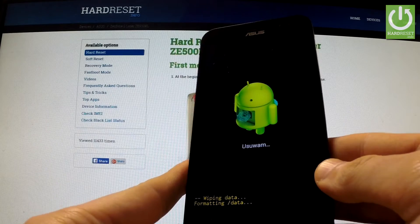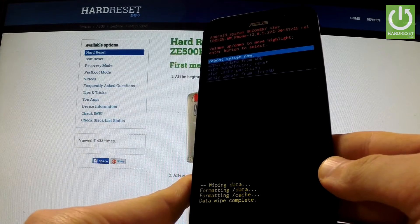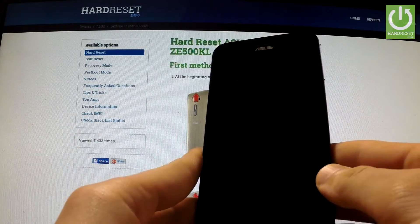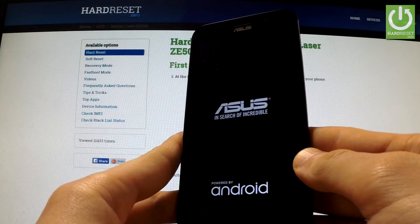The phone is now wiping data and formatting. Once complete, simply press the power key to reboot the system. The phone will begin resetting and rebooting — the whole process should take a while, so be patient.